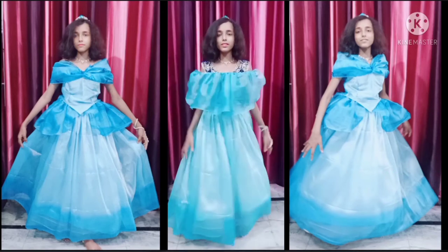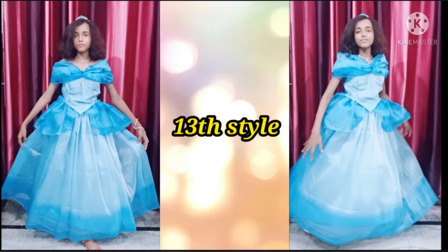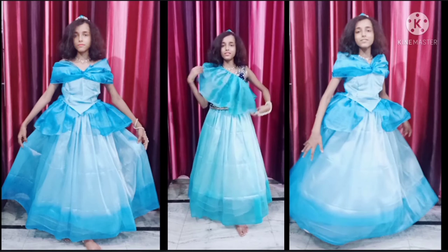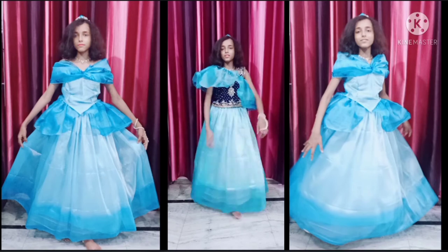For the fifteenth style you have to put your d-shape around your neck as shown. For the sixteenth style you have to rotate it like this. And now this will be the look of the gown.